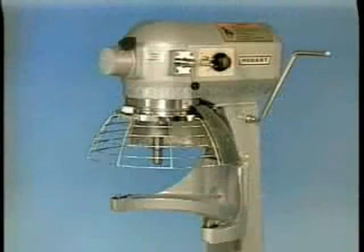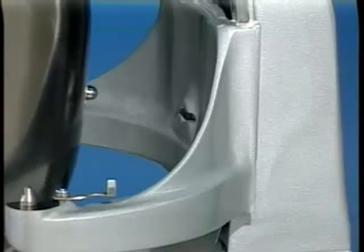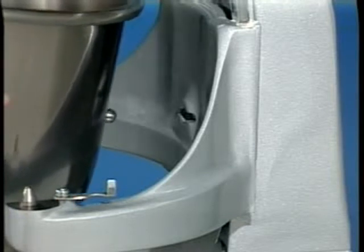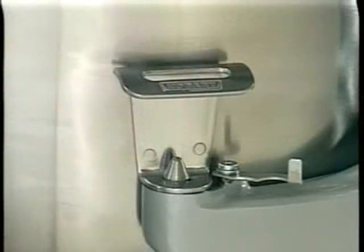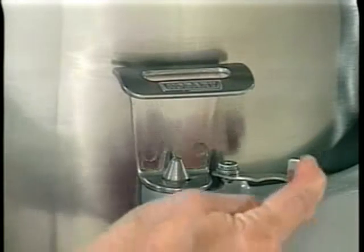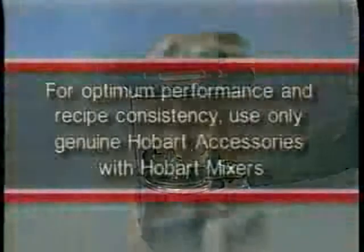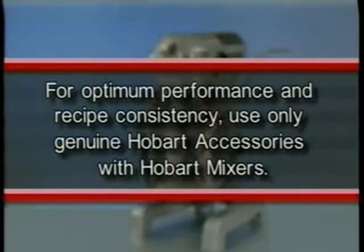The bowls must be installed before the agitator. Install the bowl, fully lower the bowl support, position the bowl so the alignment bracket on the back of the bowl is in the bowl retainer, and the alignment pins on the front of the bowl support fit in the holes on the sides of the bowl. Lock the bowl in place by rotating the bowl clamps over the ears of the bowl. For optimum performance and recipe consistency, use only genuine Hobart accessories with Hobart mixers.